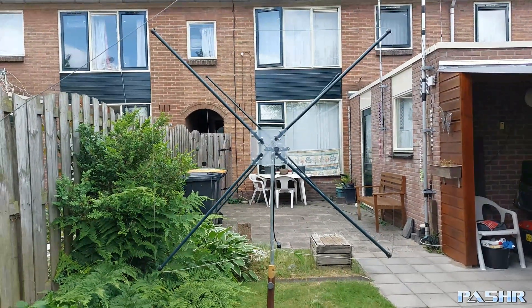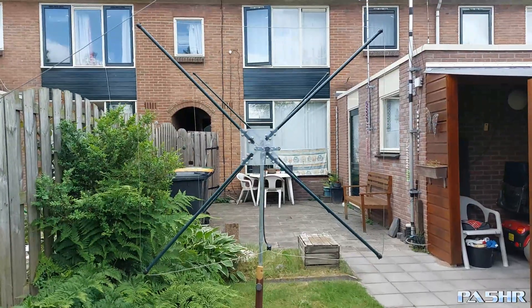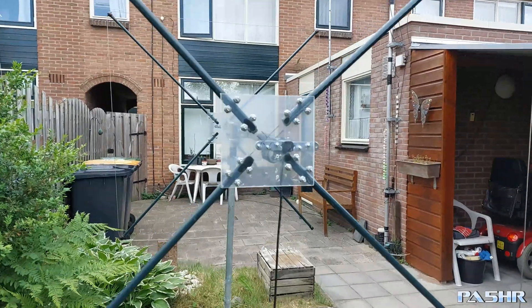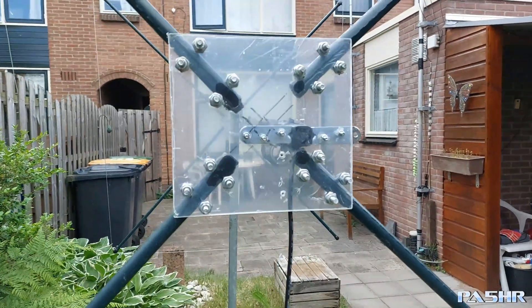We see the antenna here — it's a finished project. I hope I can put this antenna in the air in the next time.